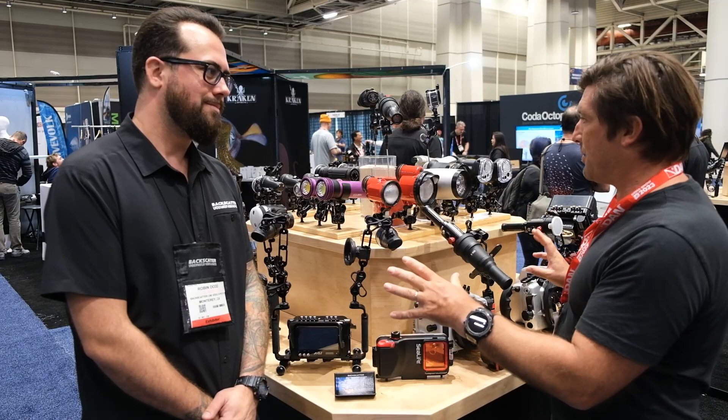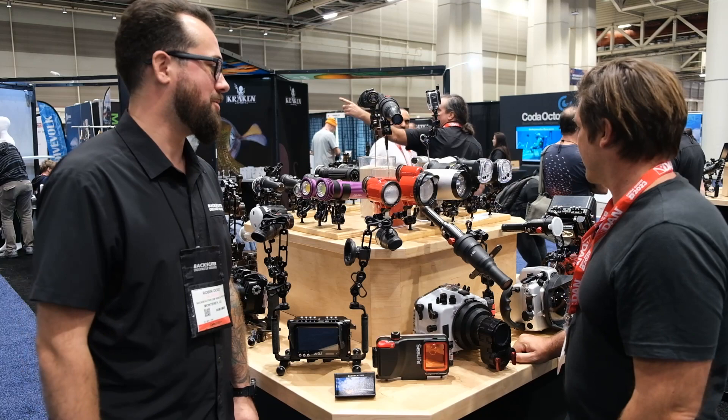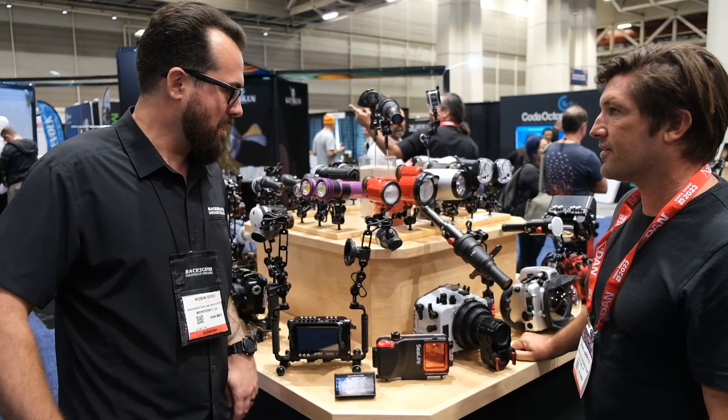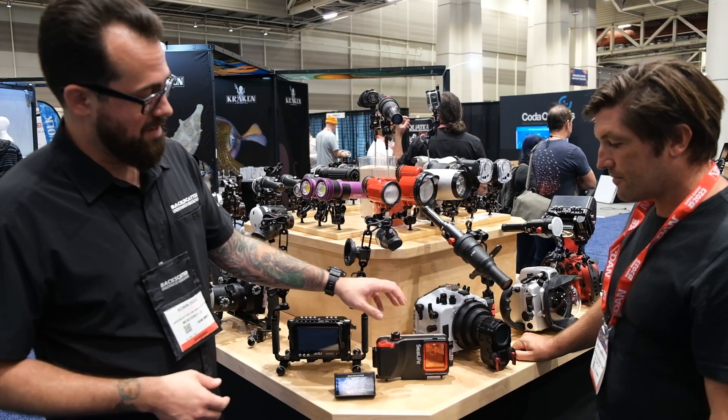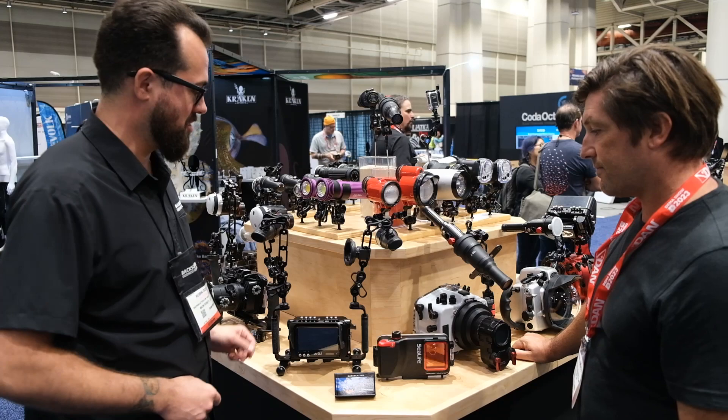Over at this table we have a lot of equipment on display. Backscatter is the world's largest underwater photo and video shop, so we sell everything from all the most popular brands. Coming to the show lets you see a lot of these things in person rather than just as a picture on the website. Some of the cool stuff talked about this week includes the Sea Life Sport Diver housing for iPhone and Android smartphones — for folks who want to use what they've already got. It's a surprisingly capable housing; I spent a lot of time shooting with it this summer.